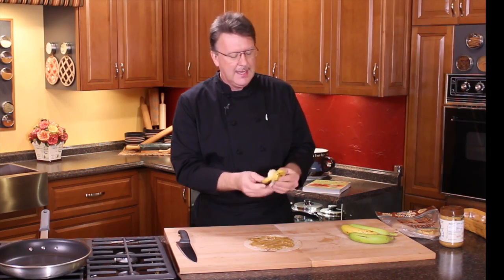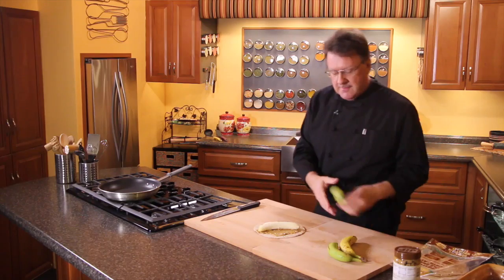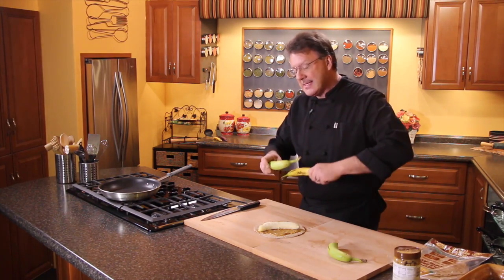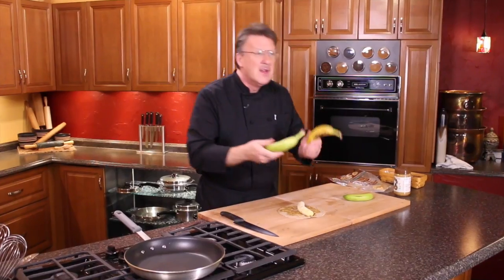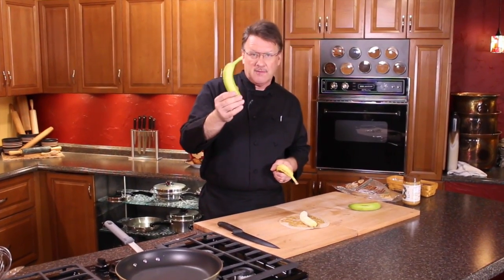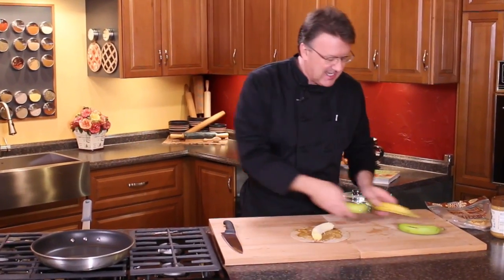I like the brown bananas; my wife likes the green bananas. Green bananas actually take more calories to digest than are actually in the banana itself, so these are good for weight loss. When the banana turns brown, the starch turns to sugar, you end up with more calories in it, but it's easier to digest.